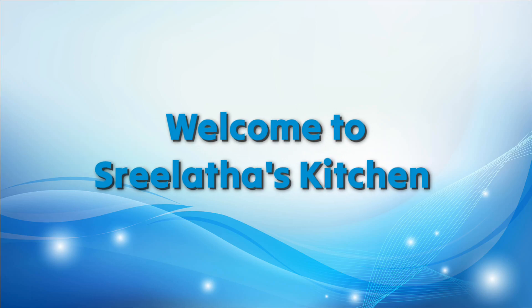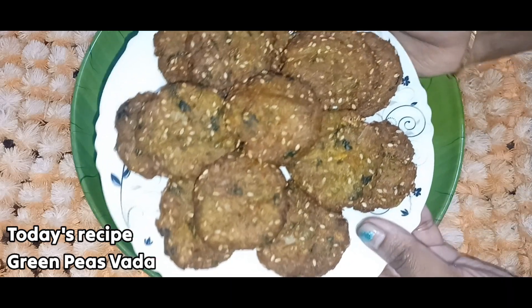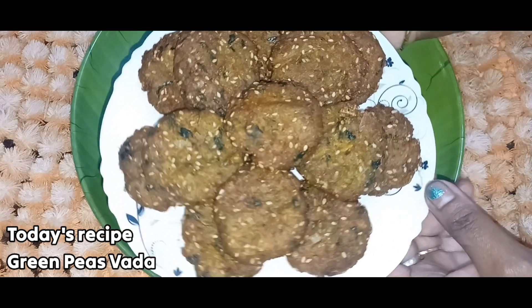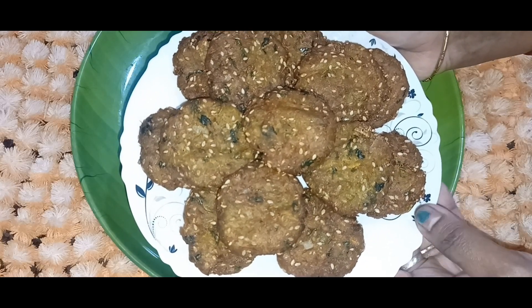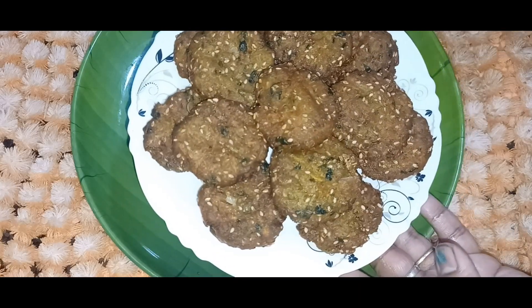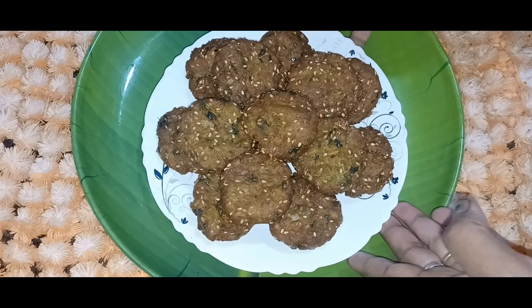Hello and welcome to Shula Taskachan. I have a very interesting, healthy, and delicious recipe. This is an instant breakfast recipe and it is very tasty. I have a tasty recipe with vegetables and simple healthy ingredients.